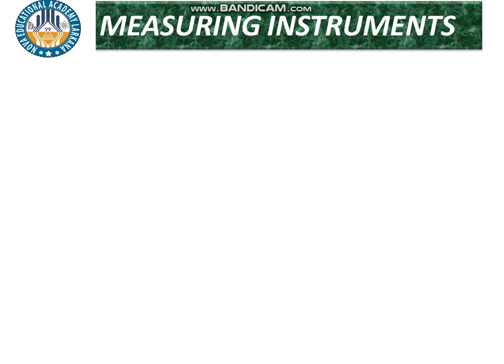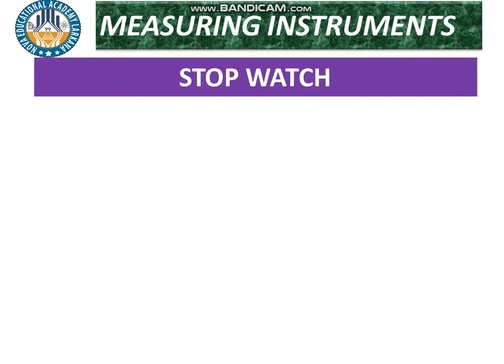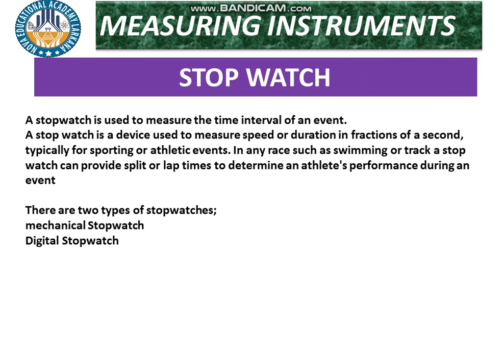The next instrument is the stopwatch. A stopwatch is used to measure the time interval of an event. It is a device used to measure speed or duration in fractions of a second, typically for sporting or athletic events. In races such as swimming or track events, a stopwatch can provide split lap times to determine an athlete's performance. It is also used in laboratories to measure the time interval of an object. There are two types: mechanical and digital.